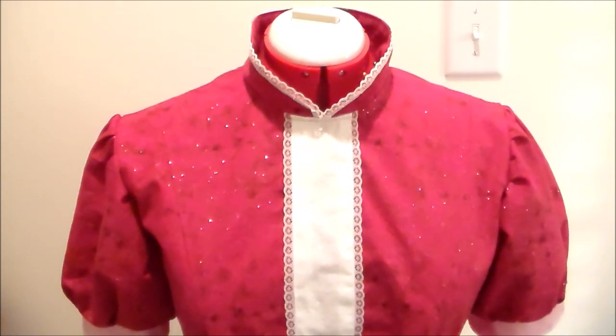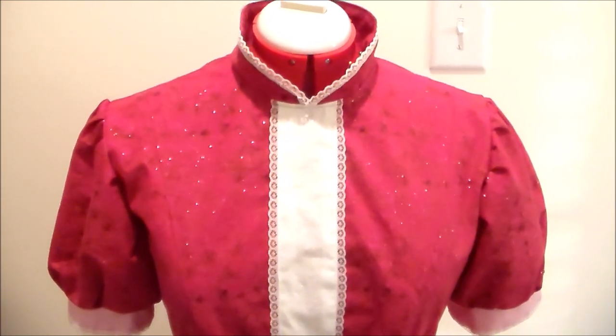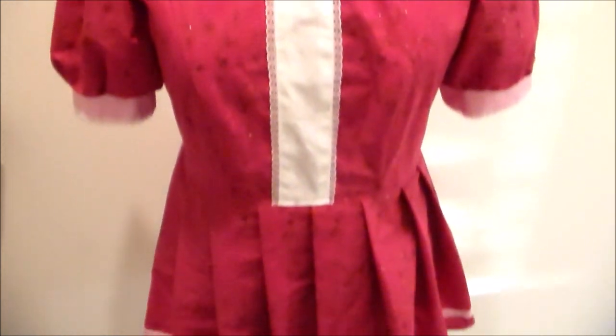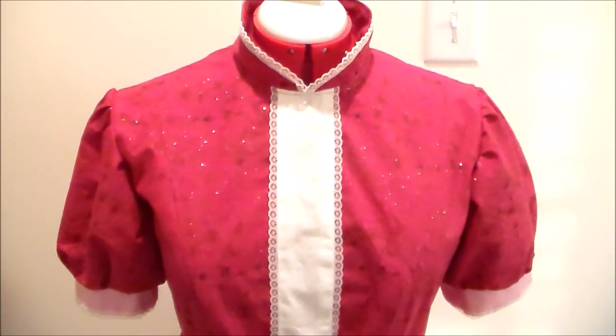Hello! It's Susan here from Komori no Hime Cosplay and welcome back to another episode in the 20 Years of Anime series. Today we're going to be going back to 2002 and we're going to be making the dress for Maid Miu Ichigo from Tokyo Miu Miu. I'm making this specifically for Ichigo but you could use it for the maid outfit for any of the other characters.